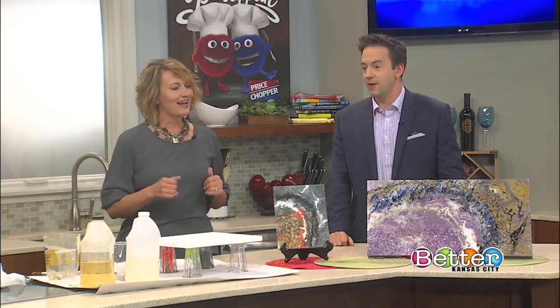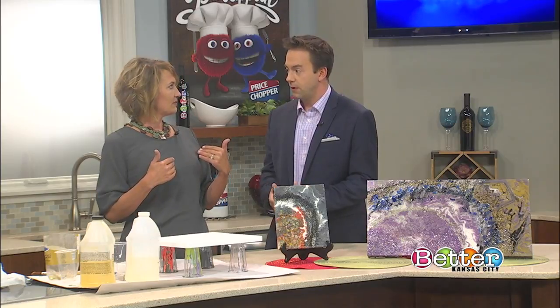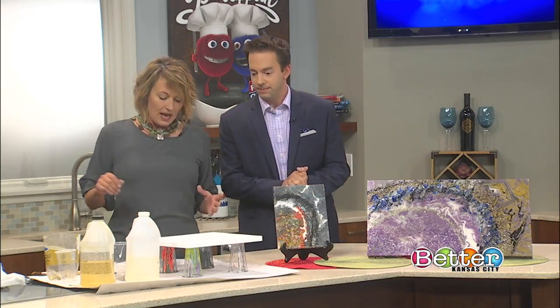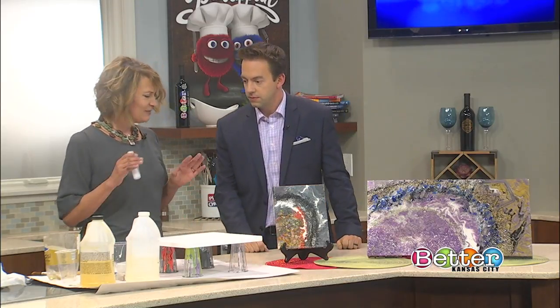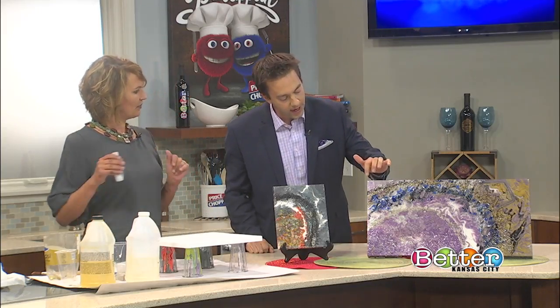Well, you seem pretty excited about it, so I want to see how this works. So what do we got to start with? The first thing - I use acrylic paints. Some others use resins and all kinds of stuff. I use acrylic paints, it makes it very simple. You can get them at Hobby Lobby or any place like that. I mix them with a little bit of water, and I add in a little bit of silicone. The silicone helps these little spots show up - they're called cells, and the silicone will make that happen.